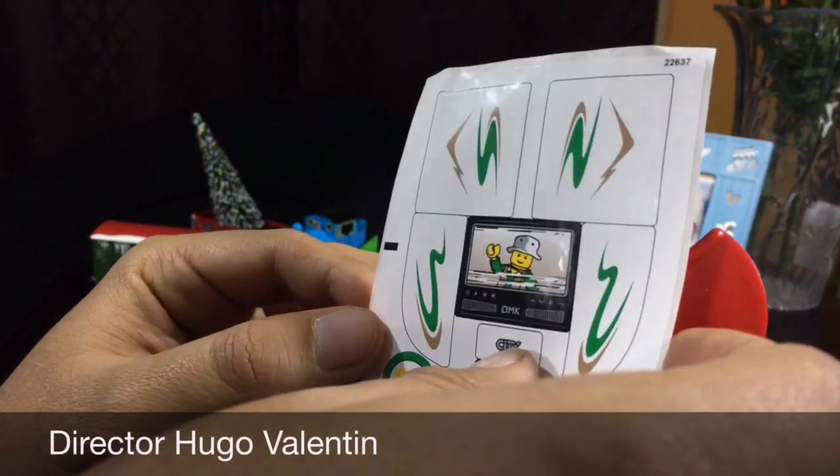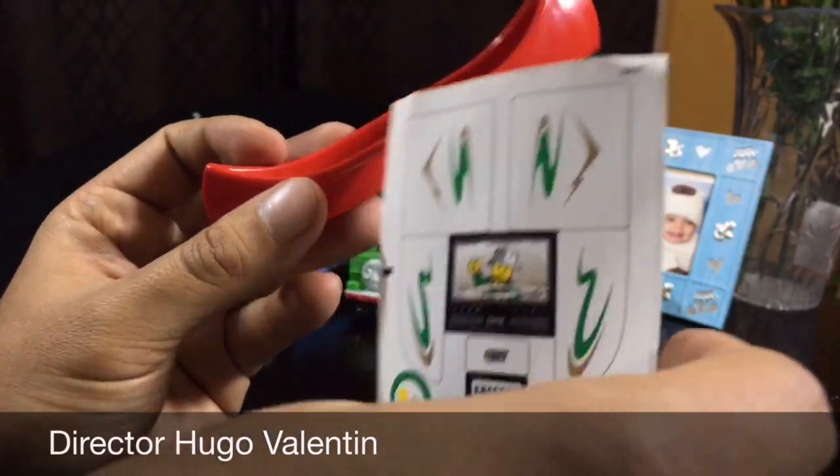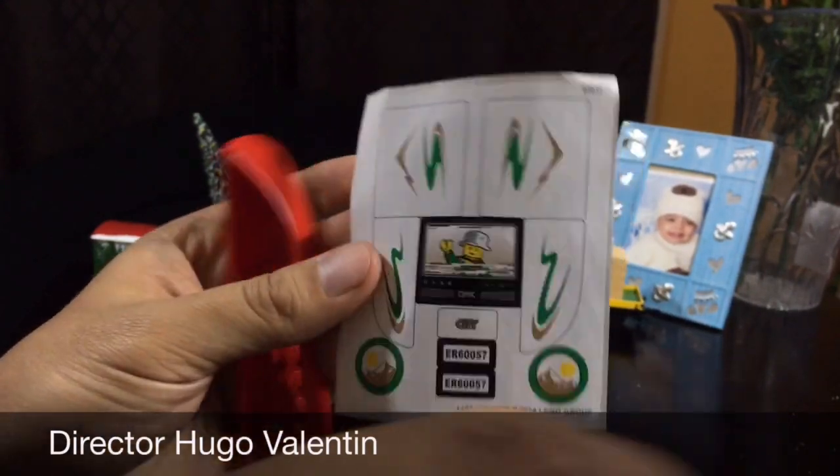So stay tuned for the next video and he's gonna show you how it looks built. This is Kevin Powell for more Unboxing. We'll see you next time. Bye. Thanks for watching.